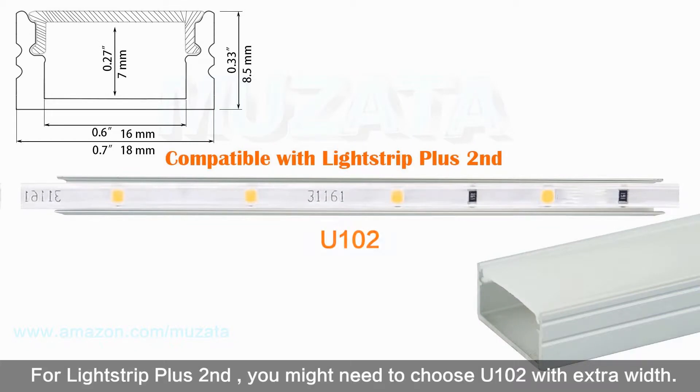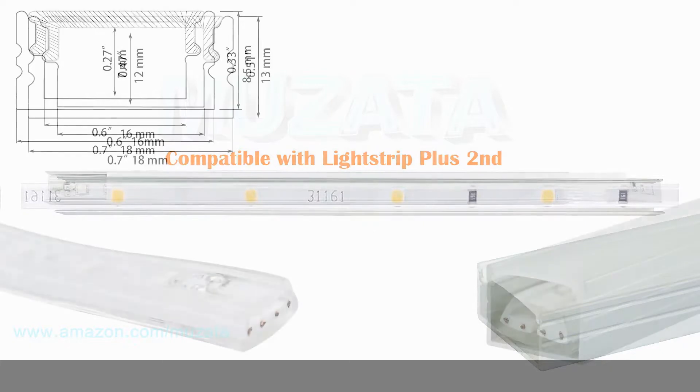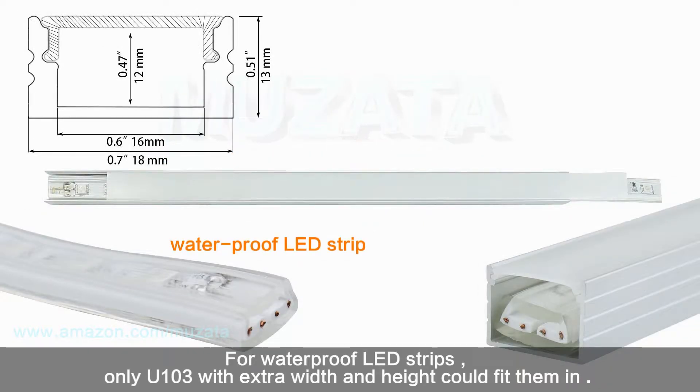For light strip plus, you might need to choose U102 with extra width. For waterproof LED strips, only U103 with extra width and height could fit them in.